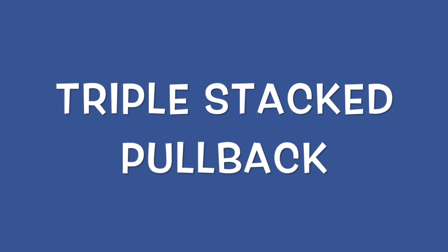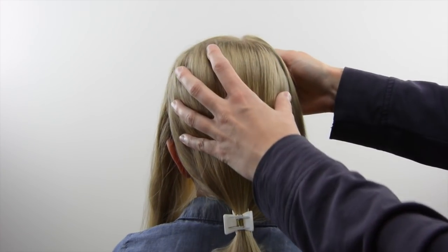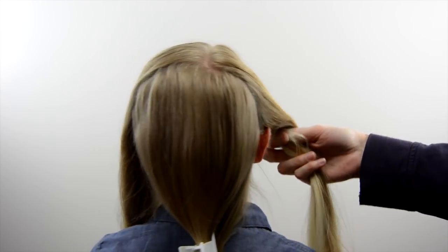Hi guys, it's Becky at Babes in Hairland. Today we're sharing this cute triple stacked pullback. To begin, you're going to need to part the hair up on top, off on the side, or you can do it right in the center, and then down to each ear.